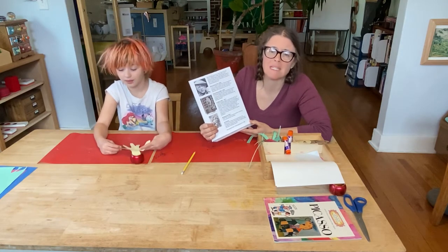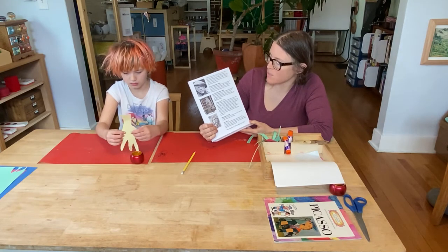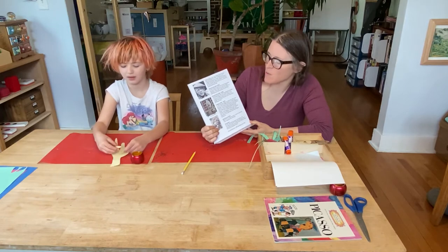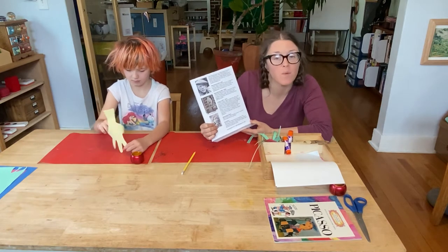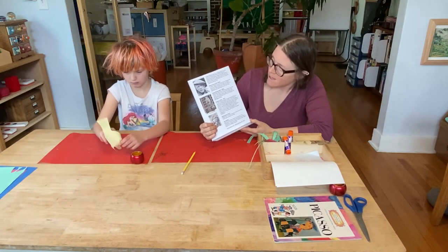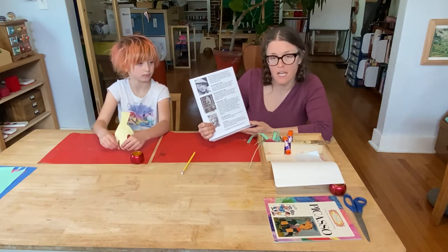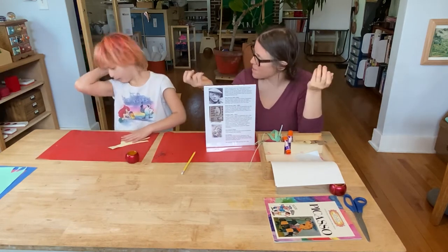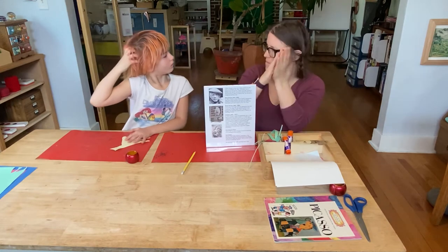After that, in 1904, it became his rose period. Pablo got over his depression — what do you think got him over it? A love! The rose period, like Valentine's Day roses and reds. He began to use warmer colors in his paintings, including pinks, oranges, beiges, and reds. Art historians called this time his rose period. After that, from 1907 to 1921, came cubism. He became an experimenter in the style of cubism, where subjects are analyzed and broken up into different sections — like our constructive triangles, where we put triangles together to make a new shape and then break them apart.